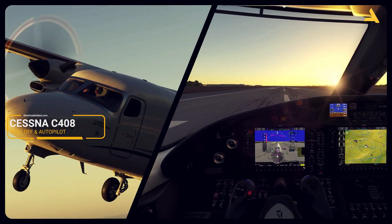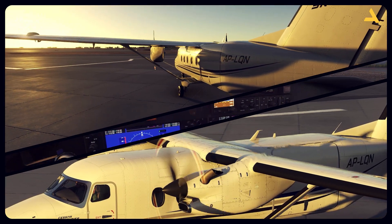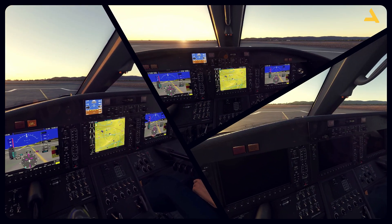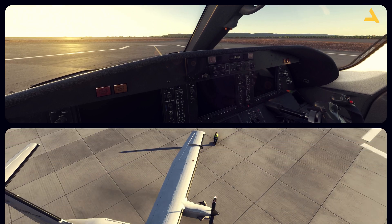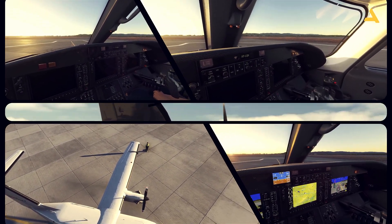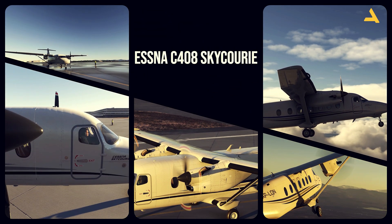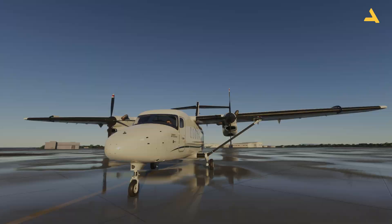Welcome to my channel. I'm back with another video of Microsoft Flight Simulator 24. I'm exploring the Cessna C408 SkyCourier in the simulator and making a series of videos for this plane, breaking down all the flight information into different videos. Before this I uploaded a video on how to start this plane from the cold and dark state, and now this video is about takeoff and flying on autopilot.